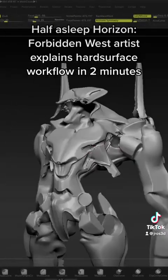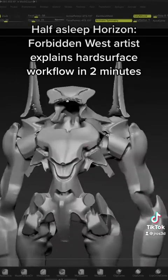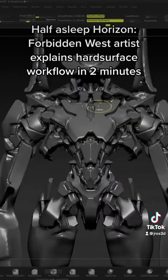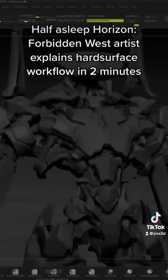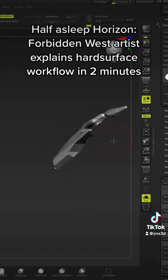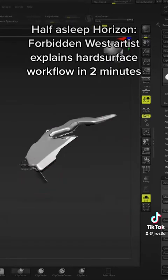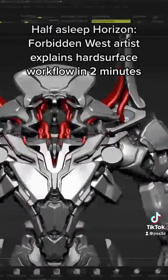We're going to start cutting into the mesh where the parts are bending and need to be rotated, to allow for some tolerances for the movement. The next stage is separating those parts out by masking them and using clip brushes and H Polish brushes in order to define the angles.